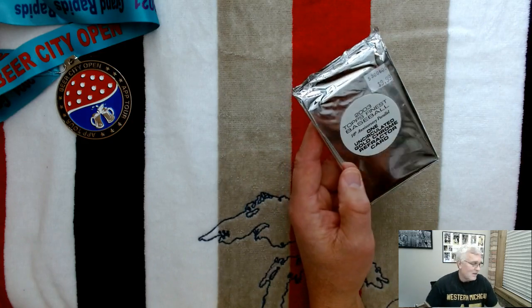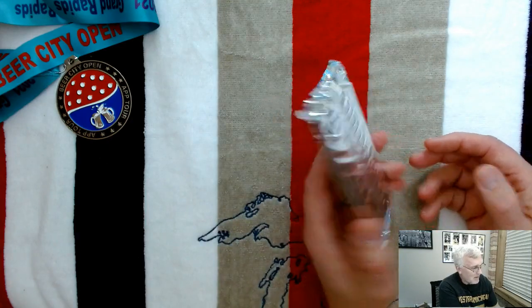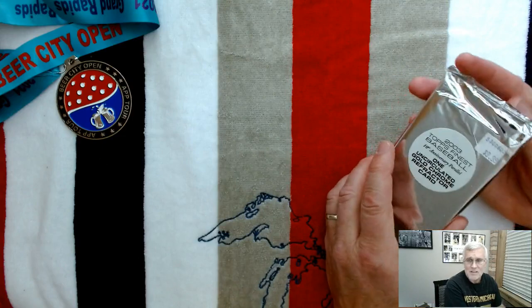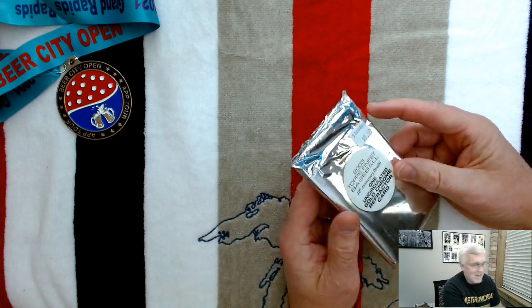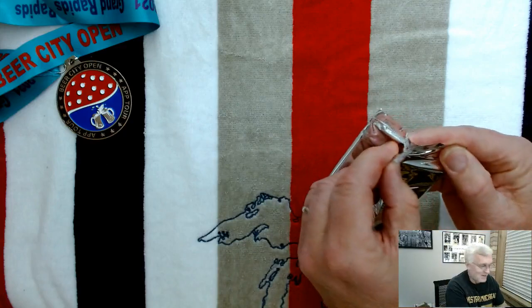No idea really who might be in here. I don't know if it's rookies, I just know it's from the Topps Finest, and these chrome refractor cards — even if it's not a big name player — these are just the coolest cards ever.